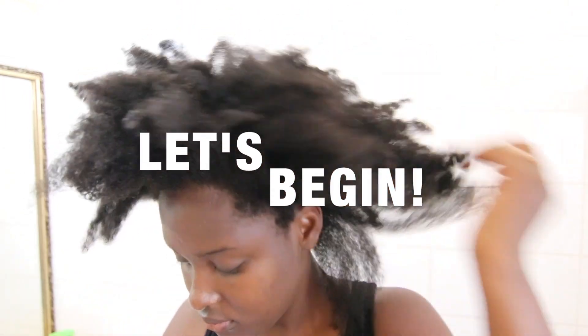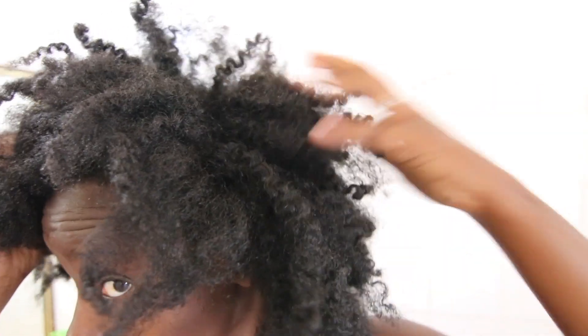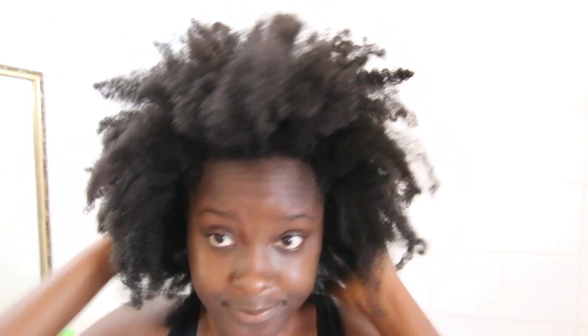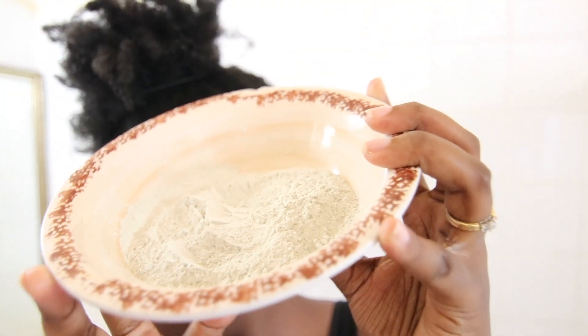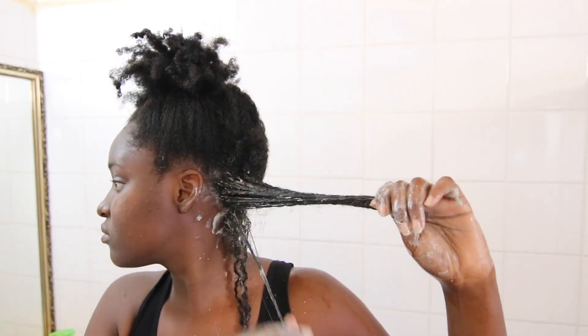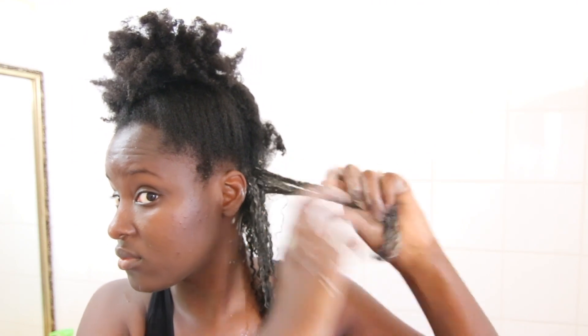The first thing that I did was wash my hair. My hair could have probably lasted 3-4 more days without washing, but everyone everywhere said for the perfect wash and go, you have to start on a clean canvas — clean hair. So I decided to give my hair a good scrubbing. I opted to do a bentonite clay treatment, which really helps in clumping and defining my curls. I'll leave links below of how I make this.